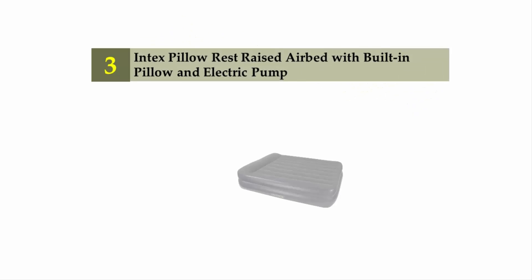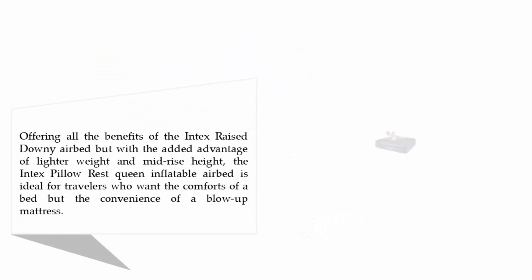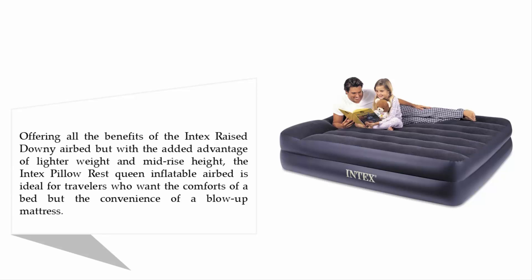Halfway through our list at number three: the Intex Pillow Rest Raised Airbed with built-in pillow and electric pump. Offering all the benefits of the Intex Raised Downy Airbed but with the added advantage of lighter weight and mid-rise height, the Intex Pillow Rest queen inflatable airbed is ideal for travelers who want the comforts of a bed but the convenience of a blow-up mattress.